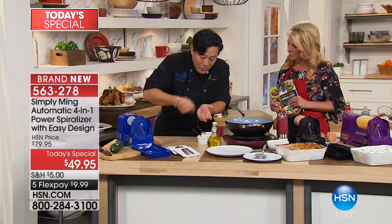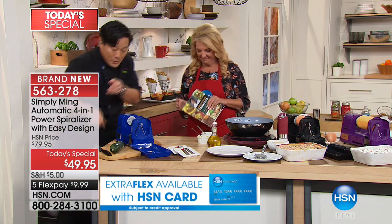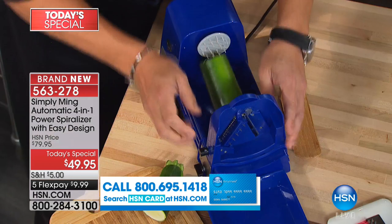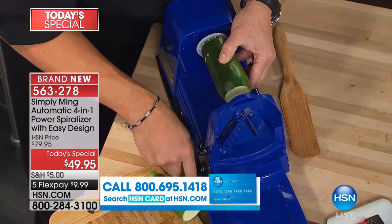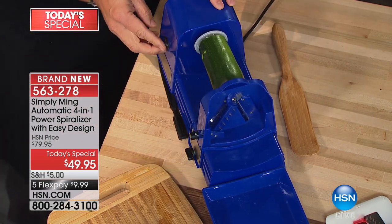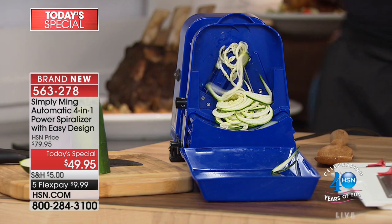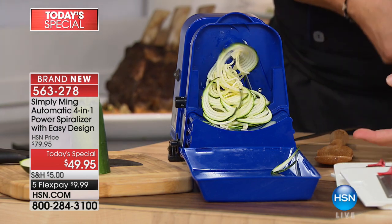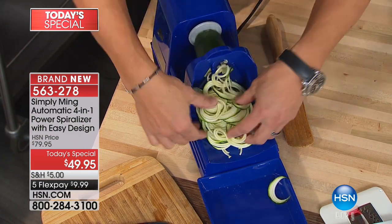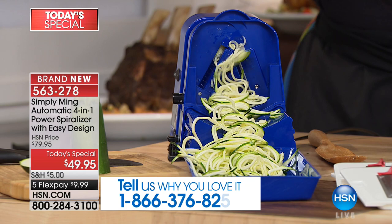Let me show you how it works. Here's a normal zucchini. You have all these different blades, and there are two different things to do. Once you have the zucchini, you put it in, lock it, then just turn it on. Look at this — and you walk away. The threading is just a screw on the bottom, and it threads it, so it's the same pressure every time. That means the exact same thickness every time. And here we have zucchini spaghetti. How great is that?